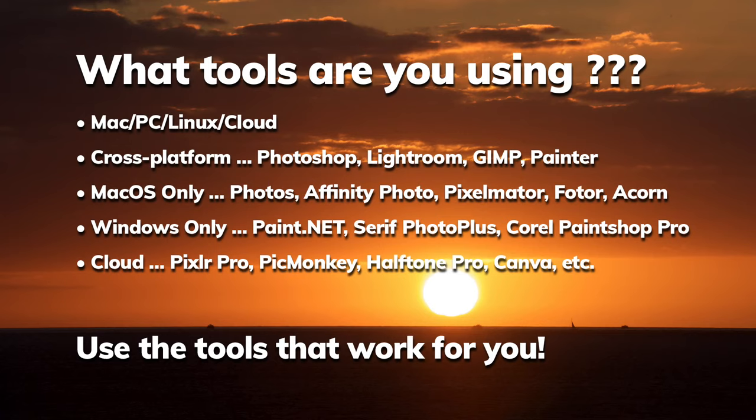On the PC you can use Paint.net, Serif Photo Plus, Corel PaintShop Pro, and online there's Pixlr Pro, PicMonkey, Halftone Pro, and Canva, just to name a few. For this particular lesson we're going to focus on Photoshop and its capabilities. A lot of the tools I'm going to be using are available in the other packages as well, but I do encourage you to use Photoshop because it will give you the best possible outcomes.